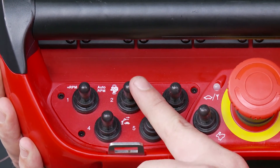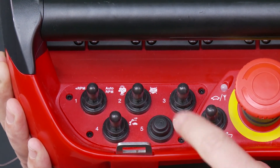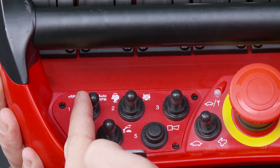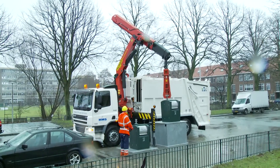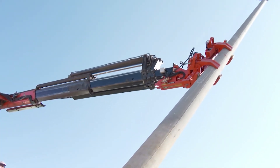Additional functions such as switching the return oil utilization system, engine start-stop, warning horn, or RPM control are available on all cranes via buttons or switches on the controller. This is also applicable for all systems that are added by the installer.